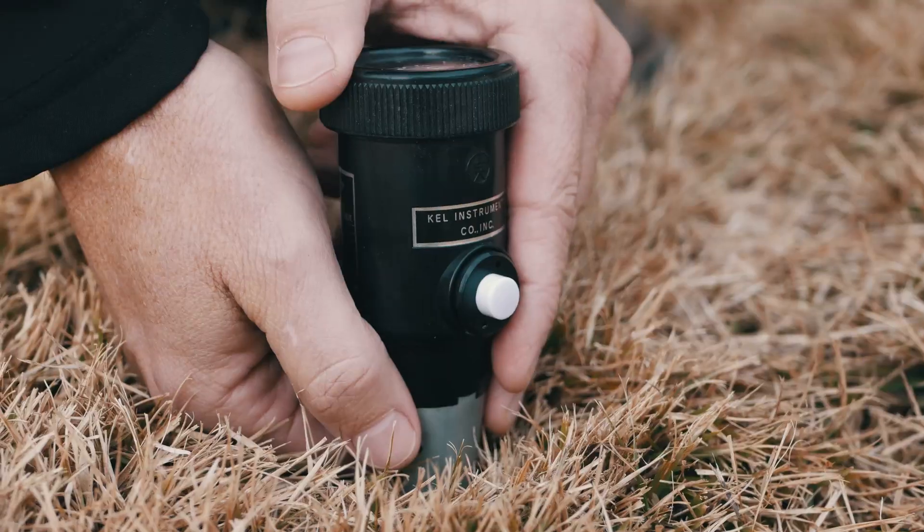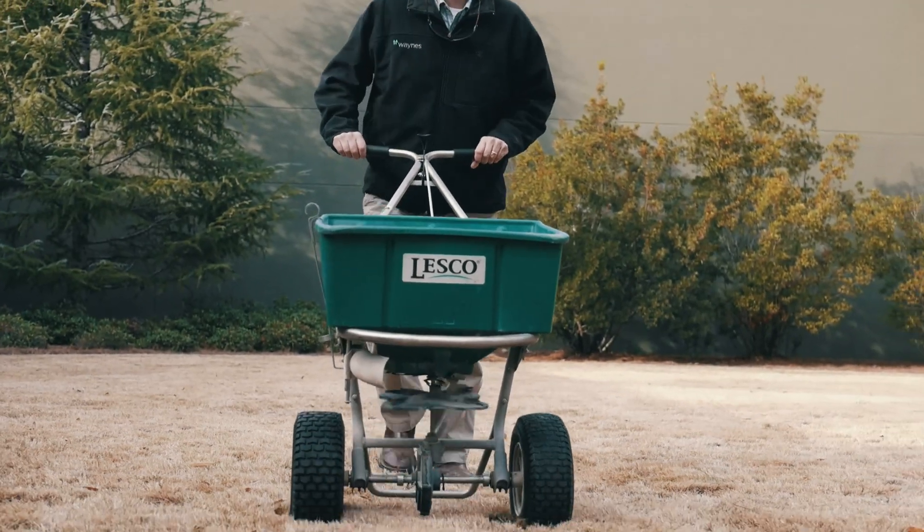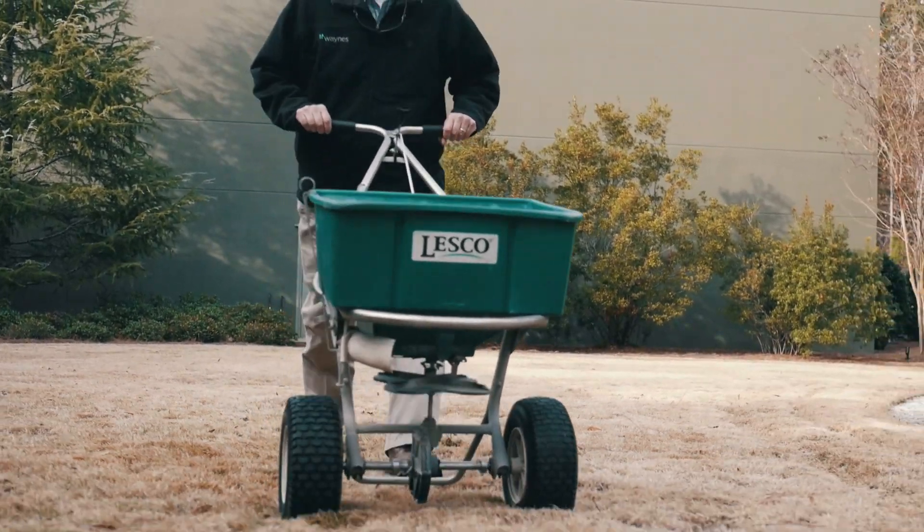Today we inspected your lawn and did a test to measure the pH. The pH of our soil plays a vital role in nutrient uptake and overall health of our turf. We made a base application of a quick-acting lime to counteract the acidity of the fertilizers used this past season.